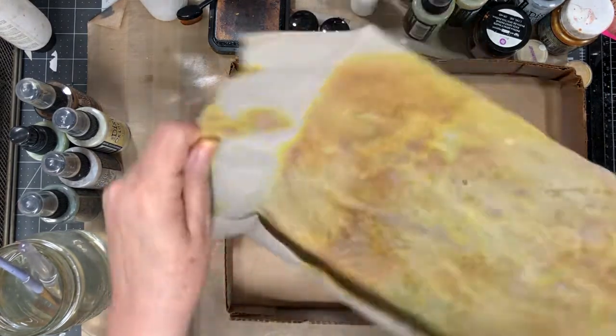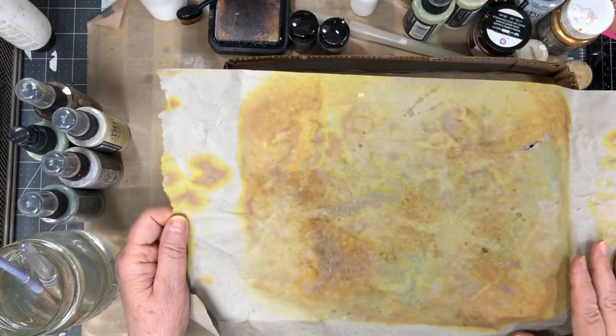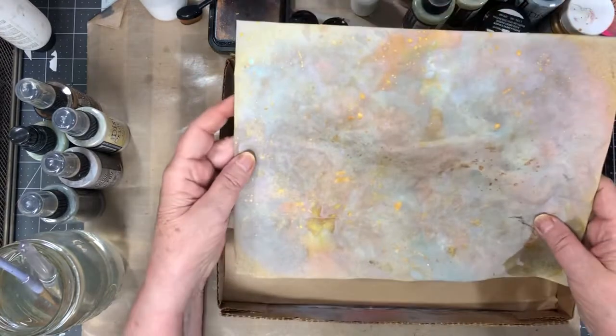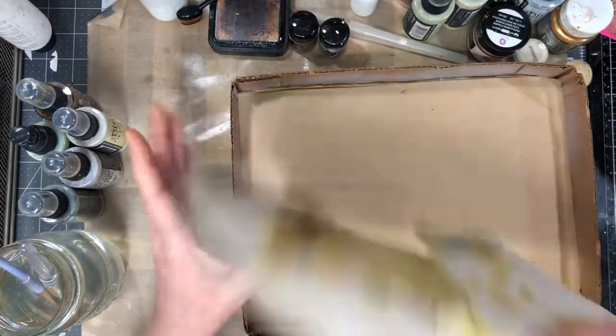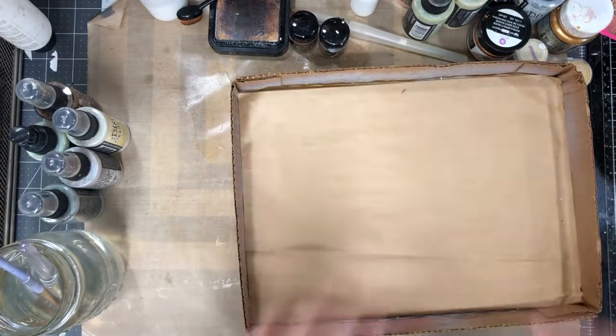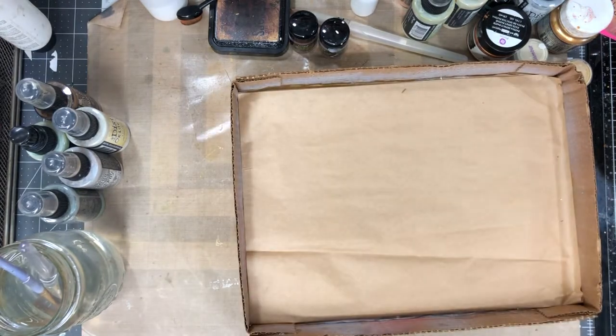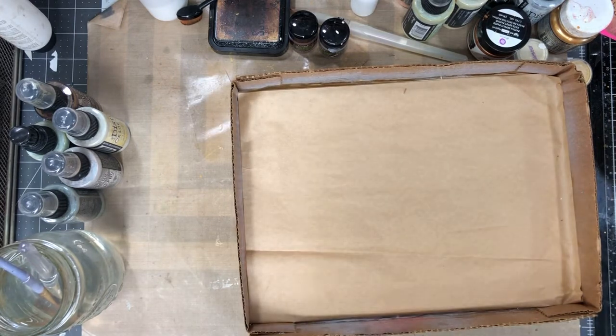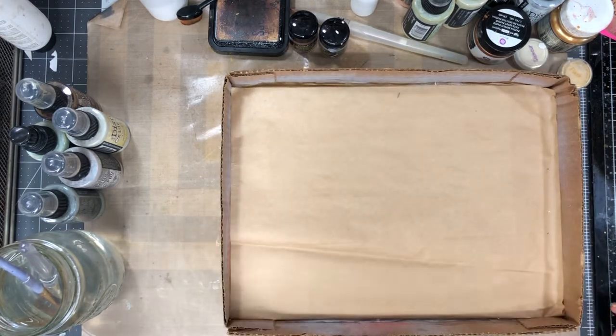This is what the other side looks like, so you could use either side - definitely saving that. Then this is brown deli paper. I thought I would try this with the brown deli paper and see how it works out for a background. You could stamp on the back across this and do all kinds of things.